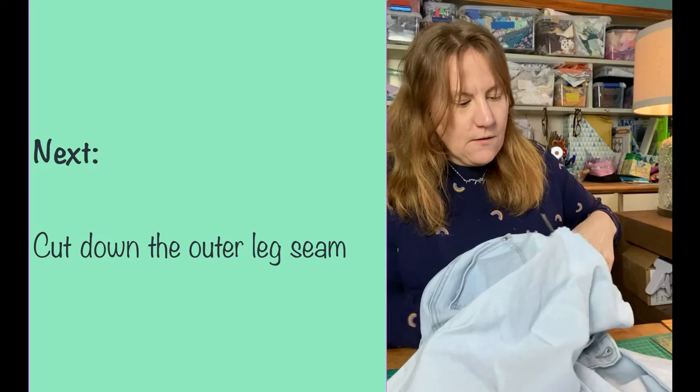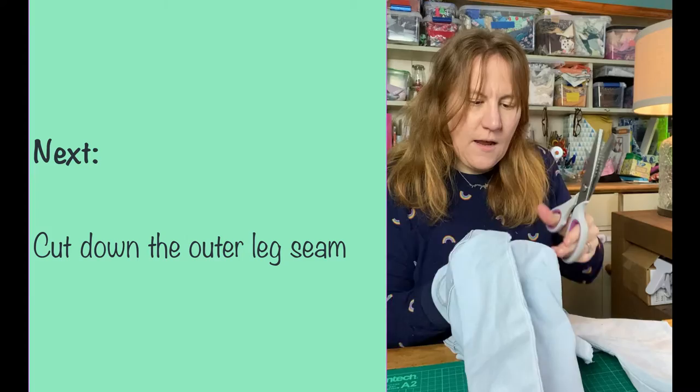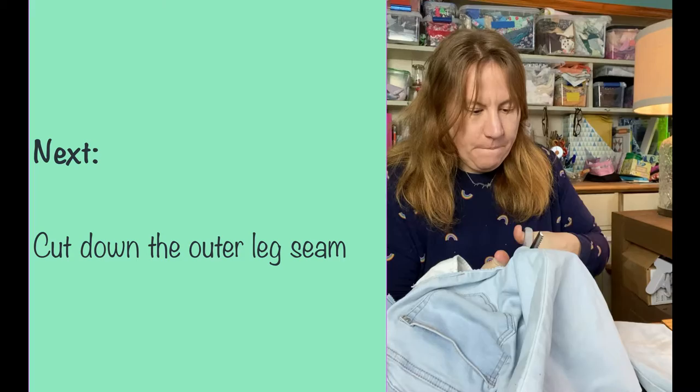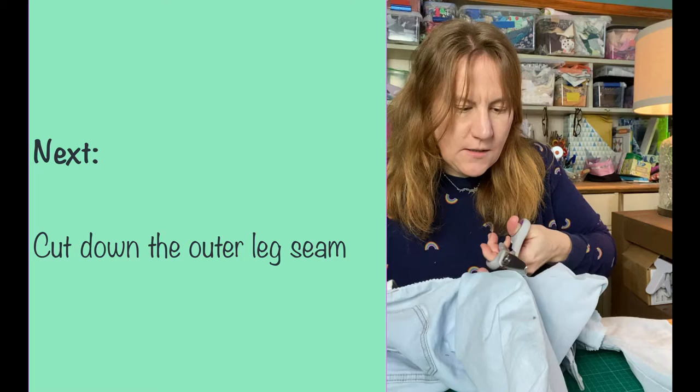Now I've gotten to this thick seam, so I'm going to start cutting down. This is basically the outside leg seam — I cut down here as fast as I can, going right up close against the seam. Some fabrics you could tear, but for stretch denim I find pinking shears are faster and more accurate — you're more likely to get close to the seam.